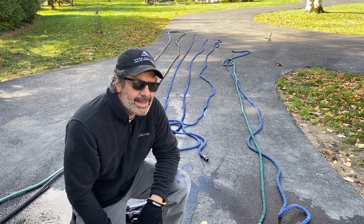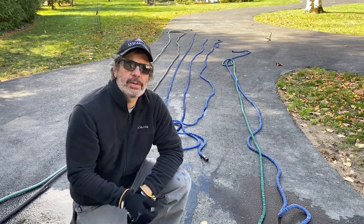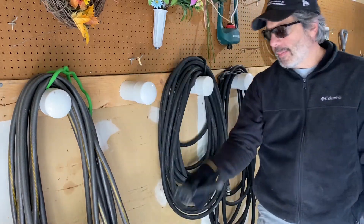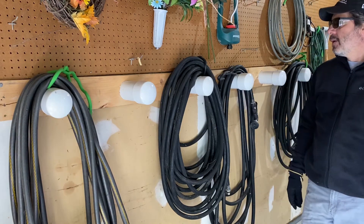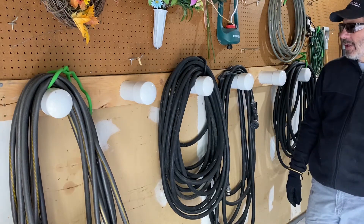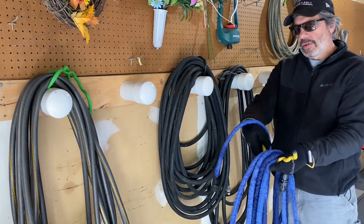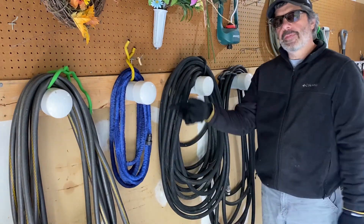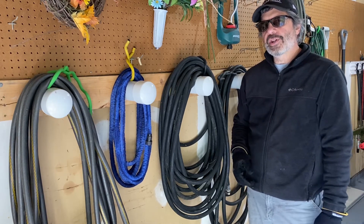I've drained out all my hoses and now I'm going to wrap them up and store them for the winter. I'm storing these in my detached unheated garage, so I want to make sure they're completely empty and hung neatly on a rack I made. I put all my nozzles in a labeled bucket. For the rack, I used three-inch PVC pipe set into holes in a two-by-six — this gives me nice hooks to hang my hoses on. I wrap each hose with a twisty tie and hang it on a hook — ready for its long winter's nap until spring. I hope you found this video helpful. Good luck on your next project, and don't screw it up!